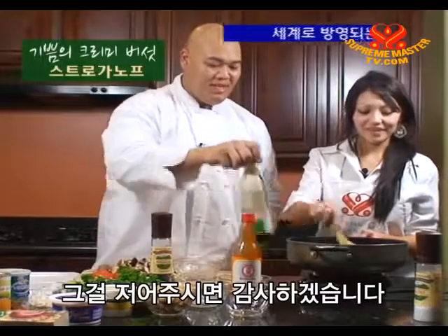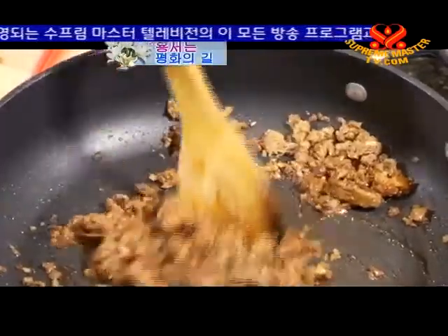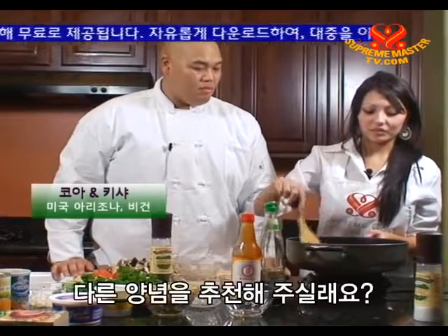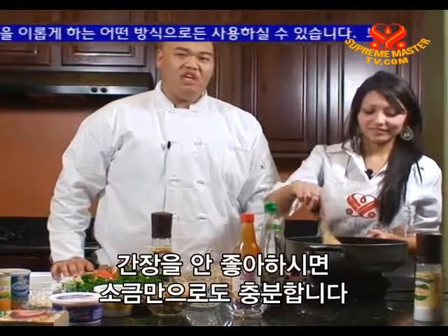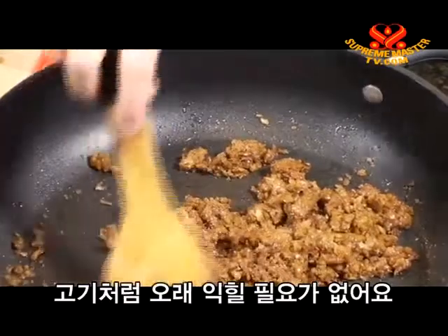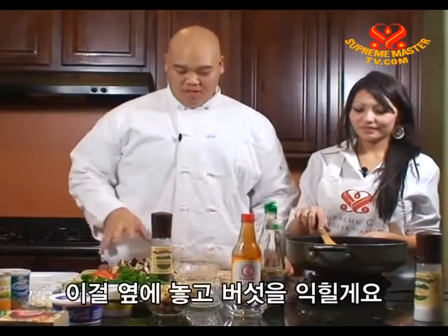Just give that a stir. For people that don't like soy sauce, what other seasoning would you recommend? Well, if you don't like soy sauce, then just salt is enough. I like the color that soy sauce gives — it adds an extra deep brown color. The best thing about using Boca Burgers is you really don't have to wait for meat to cook, because this is 100% soy protein. So I think this is about ready. I'm going to put this aside and then we're going to cook our mushrooms.